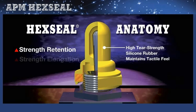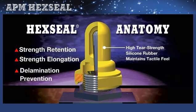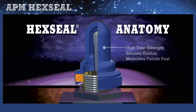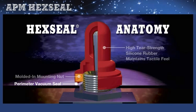This is also important for strength retention and elongation, and to prevent delamination — essential in achieving a 100,000-plus cycle actuation and 25-year shelf life. The hex seal boot anatomy consists of two components: a molded elastomeric boot cross-linked to a brass mounting nut. The internal nut replaces the supplied switch top mounting nut, which is no longer necessary. A 360-degree perimeter vacuum seal, a major design element of our original patent, prevents contaminant seepage from migrating past the switch mounting hole and reaching circuitry below.